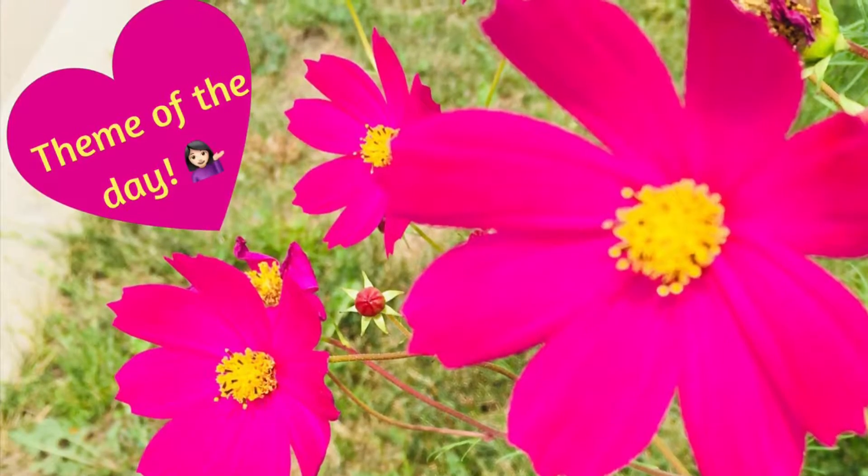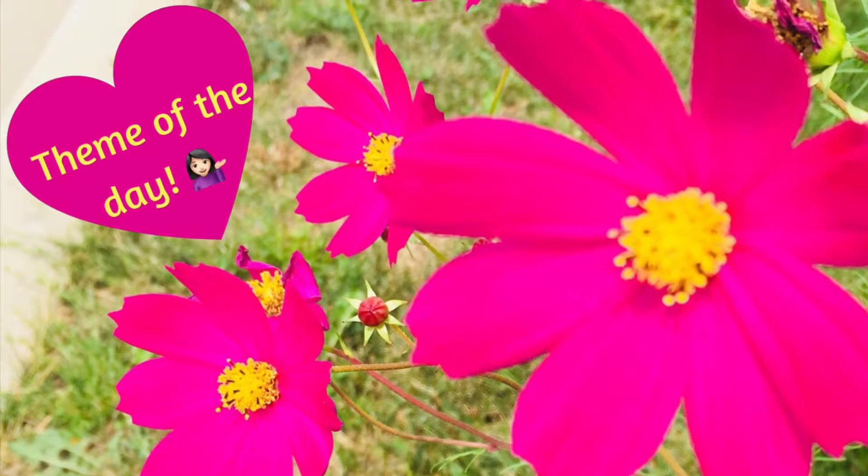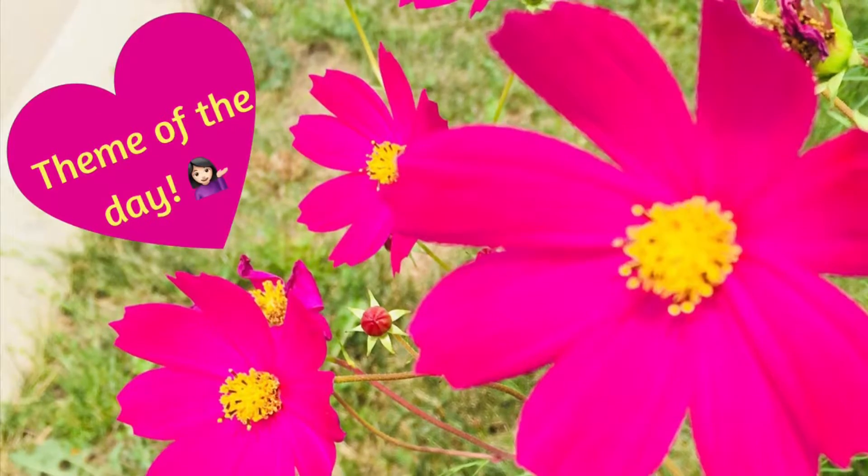Hi everyone, welcome to my channel Soma's Makeup Diary. It's Saturday morning and I am pretty excited to show you a beautiful, stunning fuchsia look today. Are you ready? I think you are!